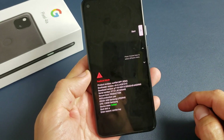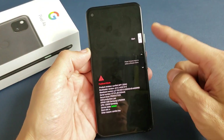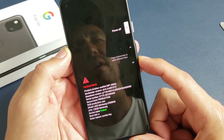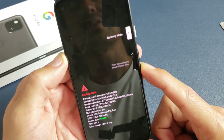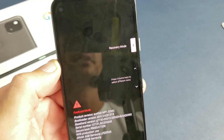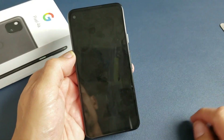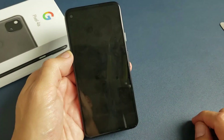Now up here it says Start. If you click Start, it's basically going to restart it, so don't do that. What you want to do is use the volume rocker to scroll down. You can see it says Start, then Power Off, Barcode, Rescue Mode, Recovery Mode — as you can see here. This is what we want to get into the Android recovery menu. So Recovery Mode — let's select it. Go ahead and click on the power button here. Give it one second.